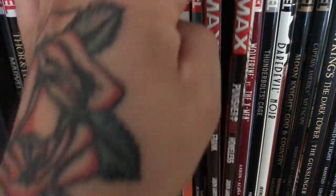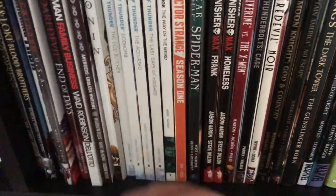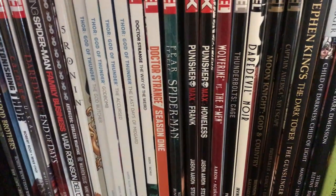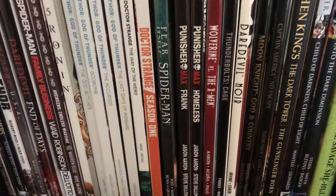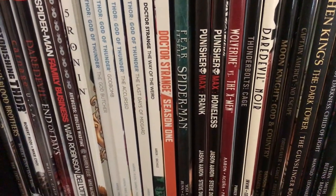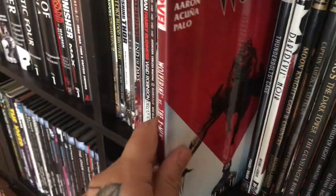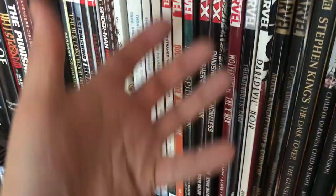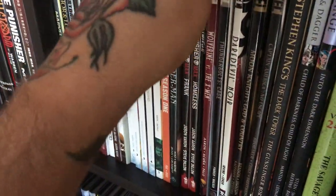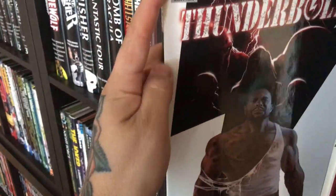This is Punisher Max by Jason Aaron — I have some in hardcover and some in trade, but I have the complete run. I'm not too picky about having everything in one format as long as I have the complete run. Same deal here with Wolverine — the Jason Aaron run — I have this in hardcover and then two or three trades covering the rest of that first story arc. Then there's Thunderbolts.